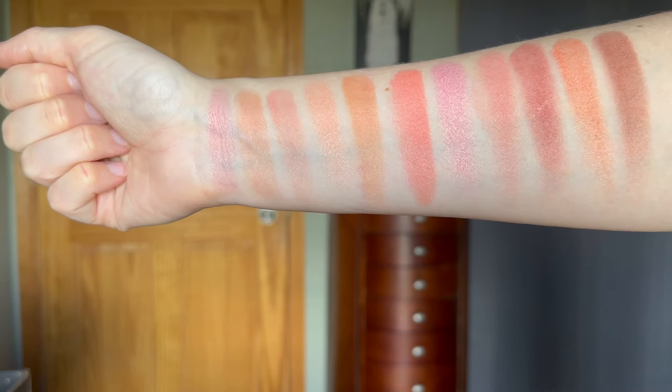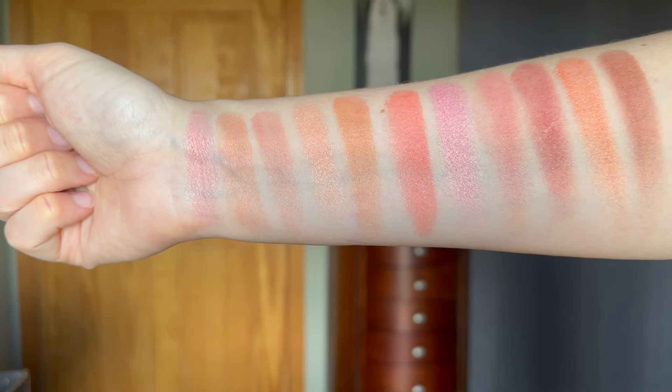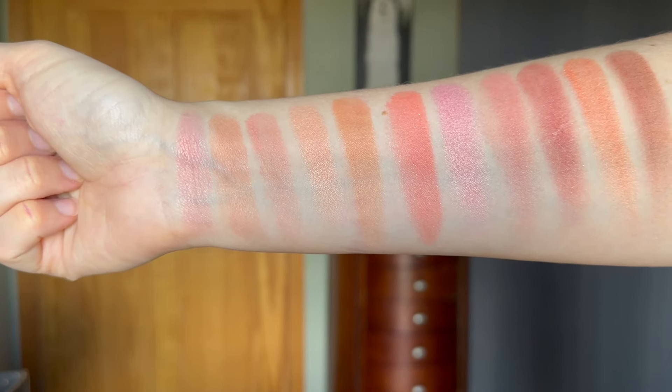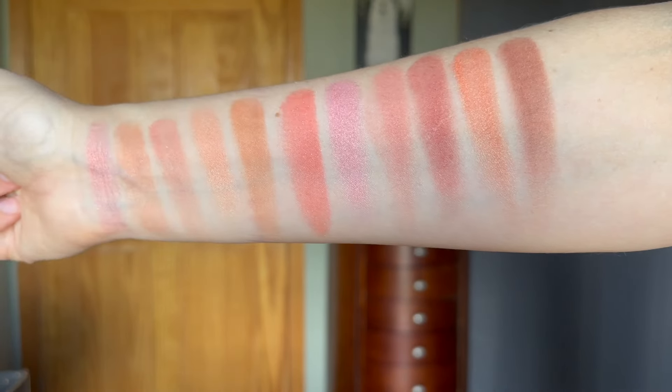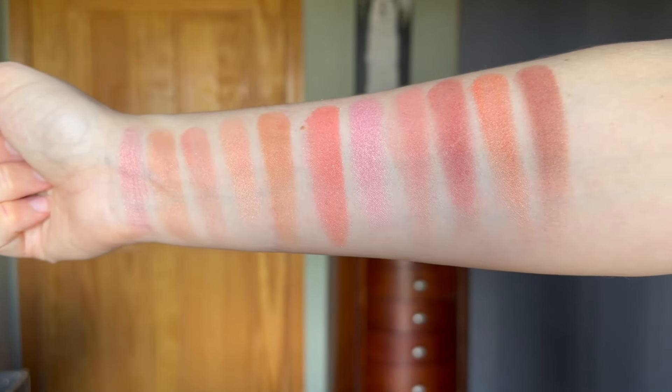So there you have it — swatches of all of them. I'm also going to insert arm swatches of all of them together so you can see all the shade differences. Starting at my wrist: Dolce Pink, Rose Doro, Berry Amore, Luminoso, Bellissimo Bronze, Coralina, Bella Bellini, Petal Primavera, Sunset Passion, Sunrise Serenita, and the last one is Coco Felicita.